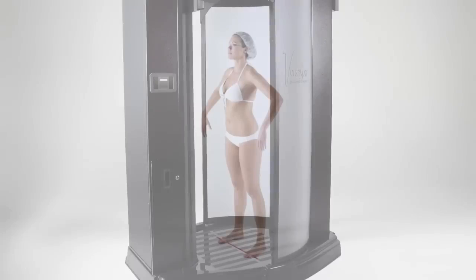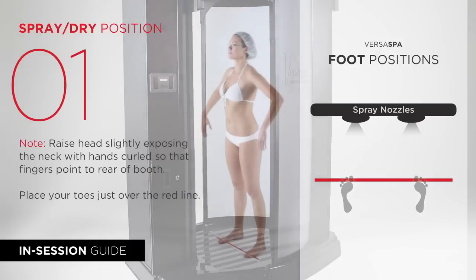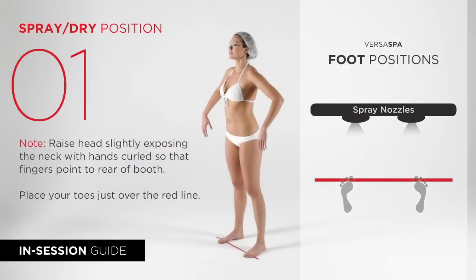When your pre-tan regimen is complete, please enter the booth then press the green flashing start button to begin your session. Now please stand facing the nozzles with your toes just over the red line and your hands in a relaxed position at your sides in the demonstrated position.